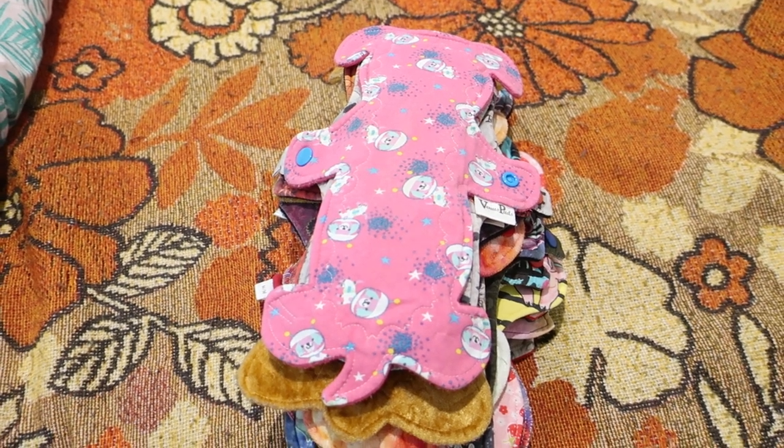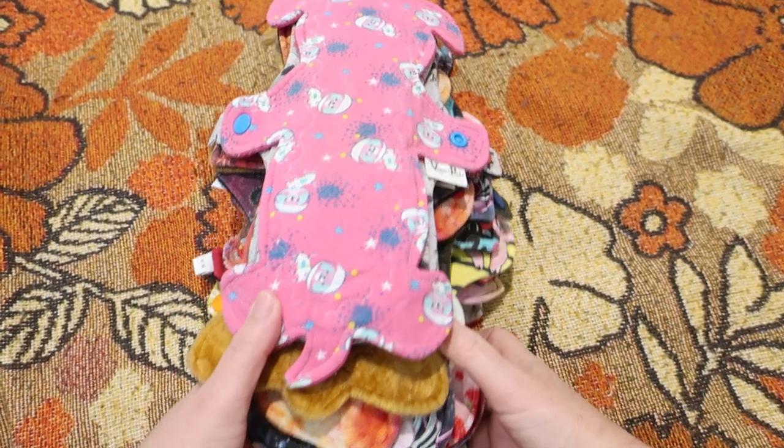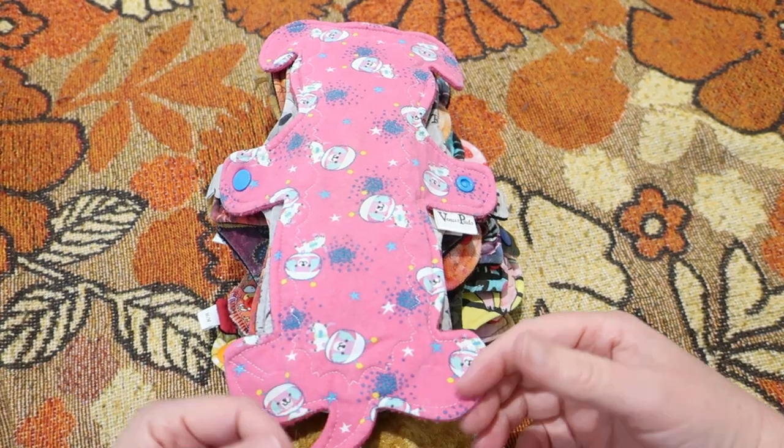Hello everybody and welcome back to Rebellious Menstruation. This is July's 'What I Wore This Month.' It went from Sunday the 7th of July to Thursday the 11th.